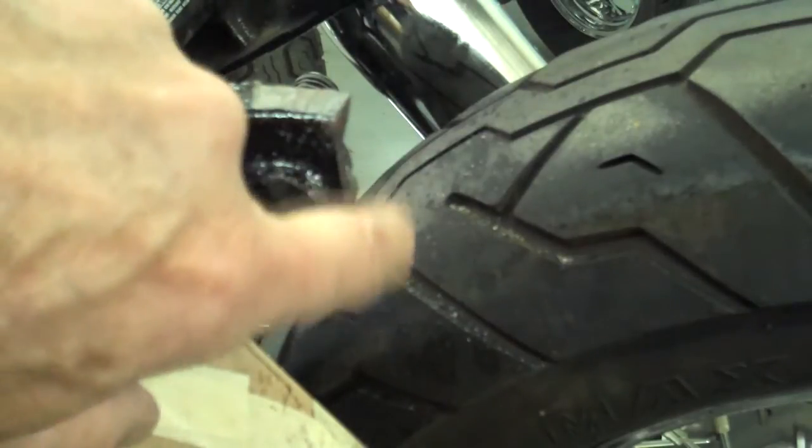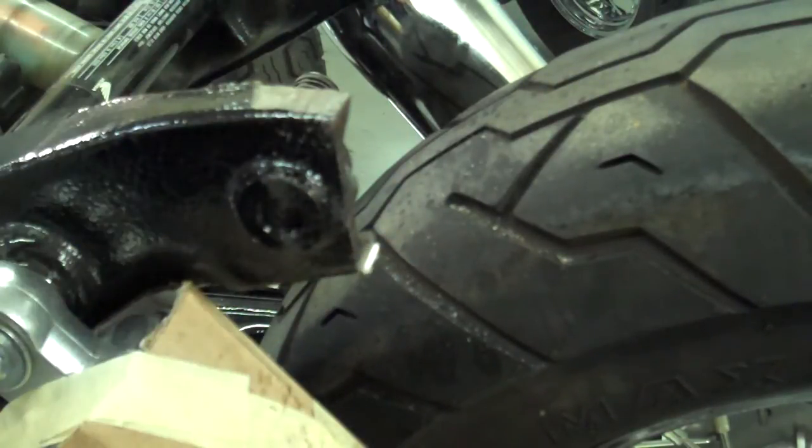Take a file and deburr all these edges — grind all these little areas off and file them smooth. You don't want sharp edges there to cut you. Go ahead and do that and then we'll continue on.